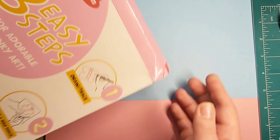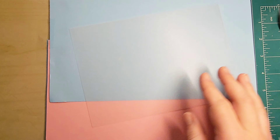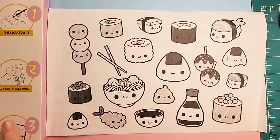Hello everyone! Welcome back! For today's video we're going to be making Shrinky Charms, and for that we're going to need shrink paper, and then you're also going to need a design that you want. I'm going to follow these little kawaii Japanese foods that I printed out, and here's the step-by-step instructions.